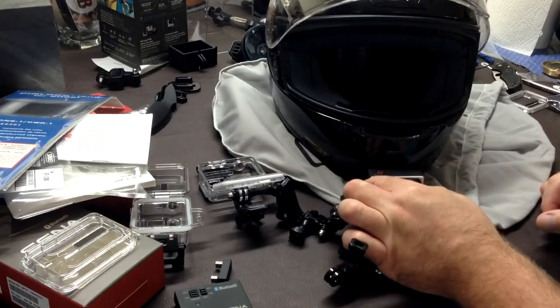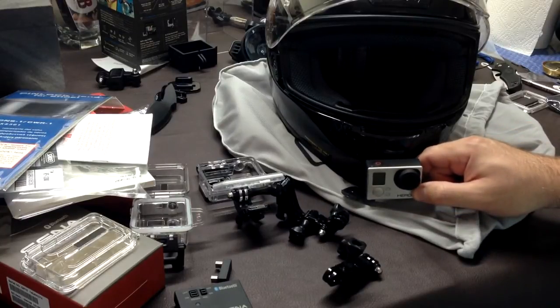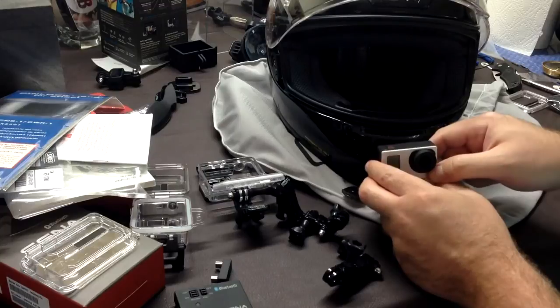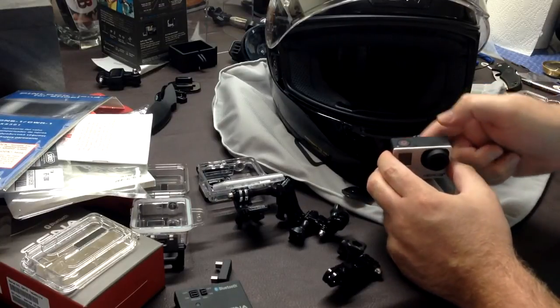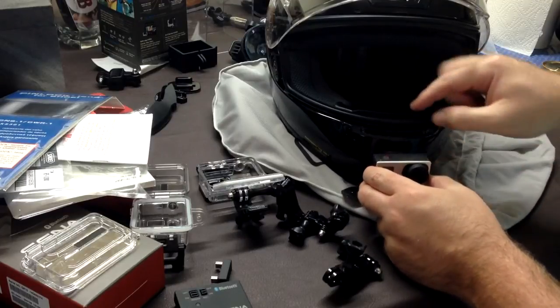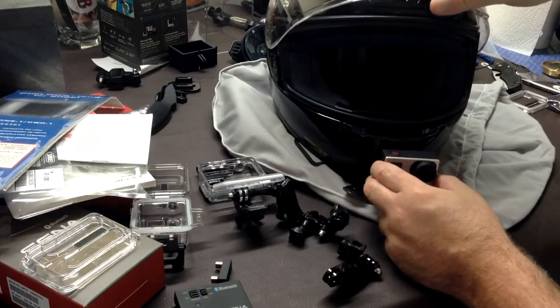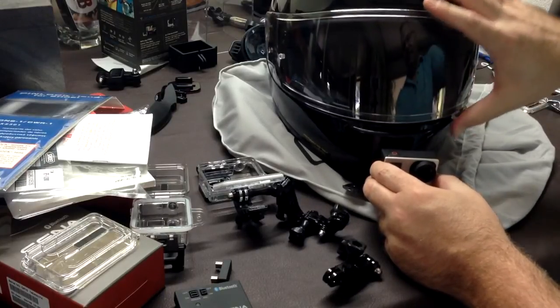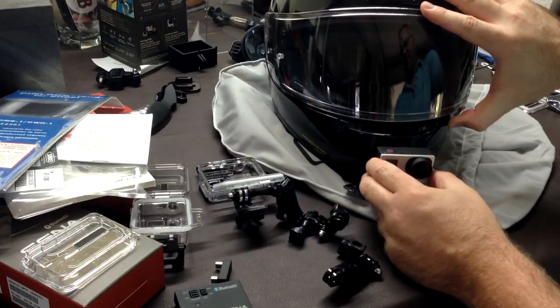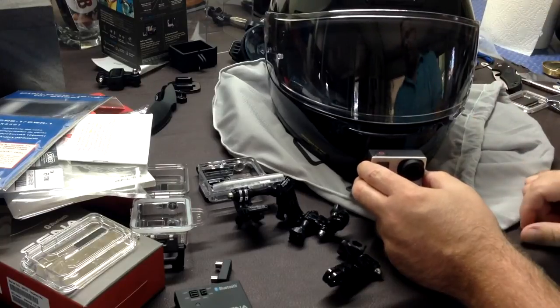That leaves mounting it externally on the chin bar — a chin mount. There are multiple options for doing this. Some people put a skeleton case on and zip tie it around here, but the problem is you have zip ties hanging around and you can't fully close the visor — it stays cracked. That's no good. I want the helmet to be fully functional: watertight, quiet, fog-free, and for that you need a sealed visor. So no zip tie solution.